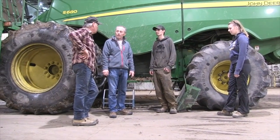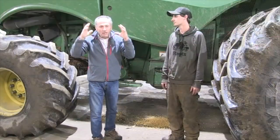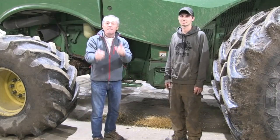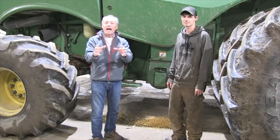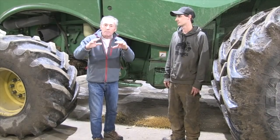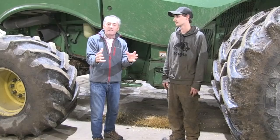They run a custom combining operation, and this whole gibberella mess out in the countryside is just everybody ripping their hair out — because you pull up to the elevator and they won't dump this load, and they will dump that load. Finally, I think we have at least some suggestions that maybe we can get this crop down in toxin level to the point where you can get it unloaded and you don't always have this hassle.